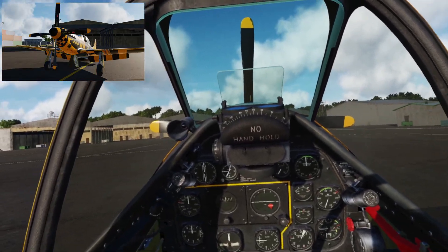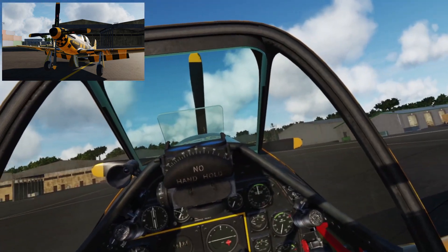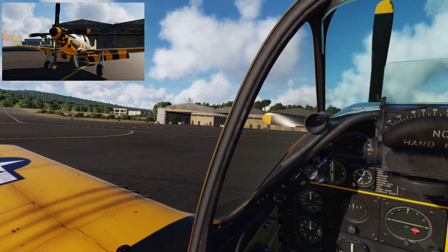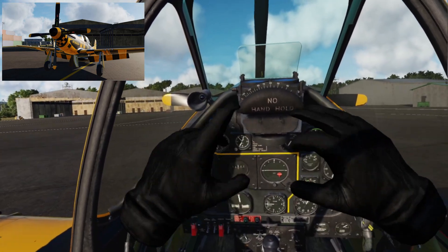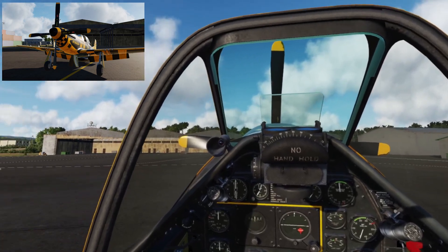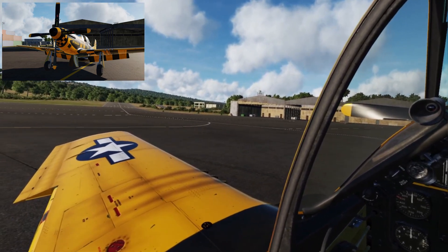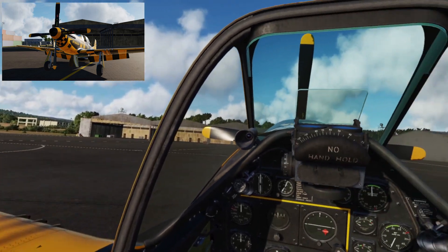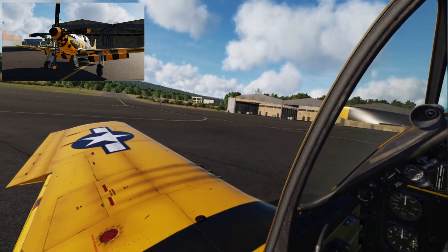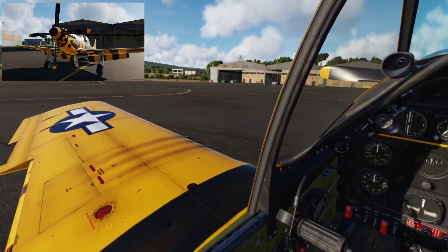Hey guys, NJ here. Welcome to DCS — my favorite flight sim to play in VR, which is why you can see my hands. I haven't actually done any DCS content for literally years. One of the first videos I ever did that blew up was a DCS startup tutorial of the A-10 Warthog.